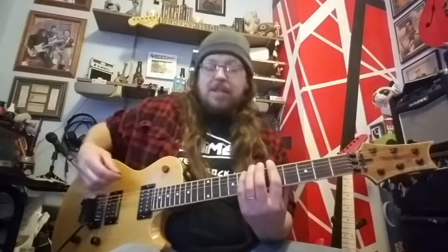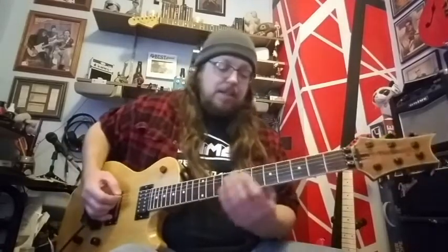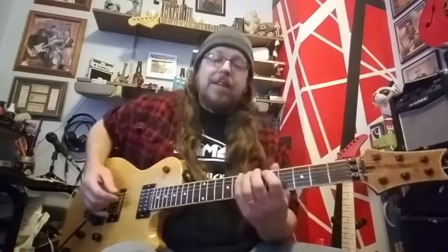In that position, you've got so many notes that are on the same fret on different strings. You can do most of those with one finger — there are a few exceptions, but otherwise you can just bar across them. It's cool to just throw those into your pentatonic licks.